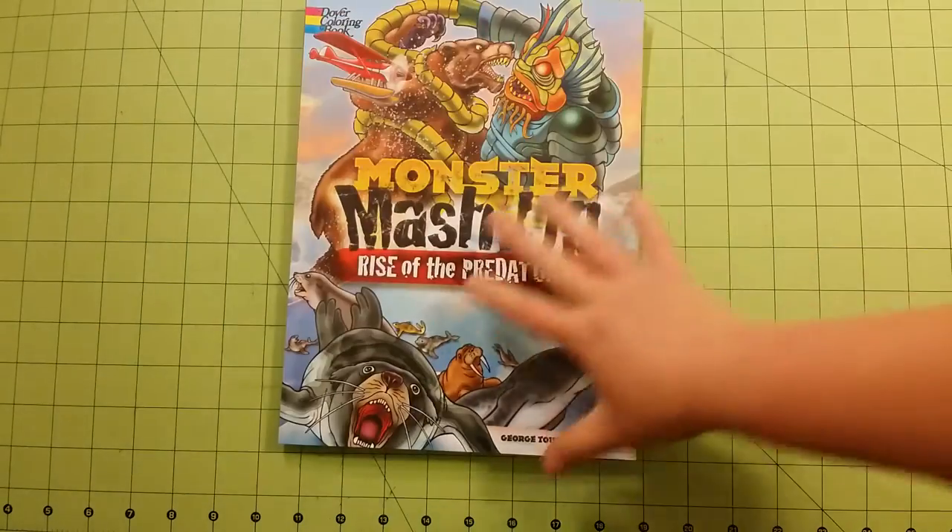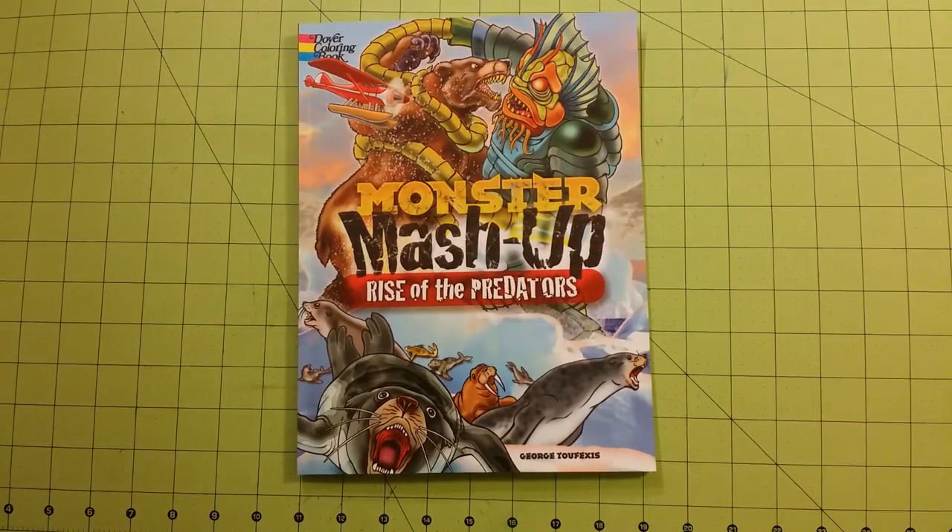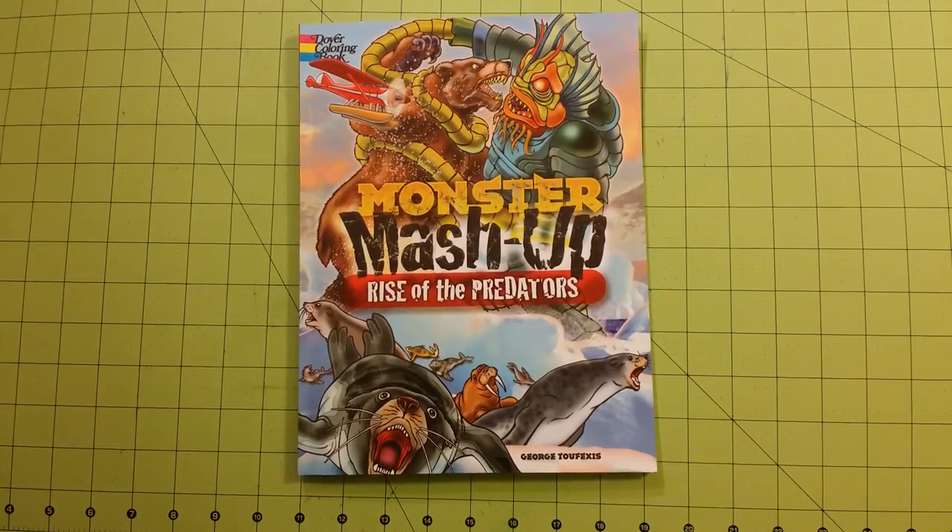Again, this was for the Dover coloring book Monster Mashup: Rise of the Predators. Thank you for watching and happy coloring!